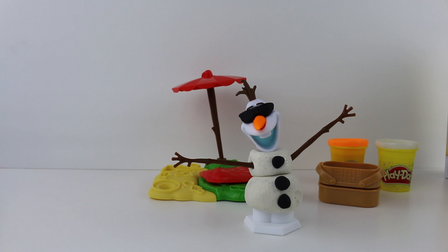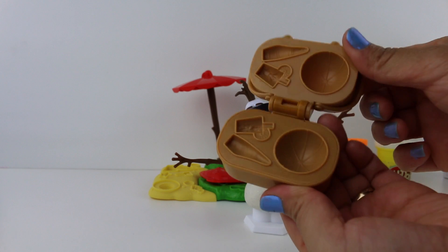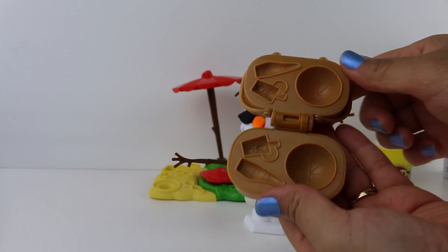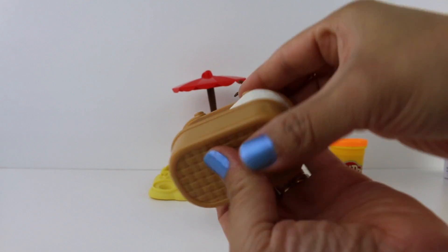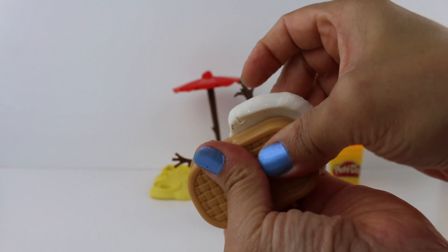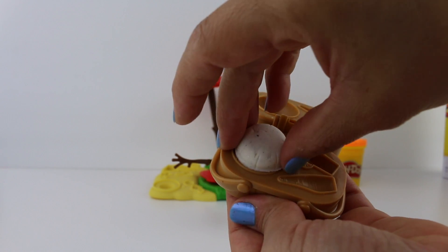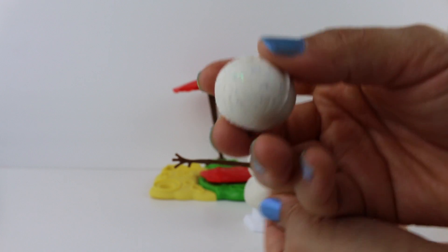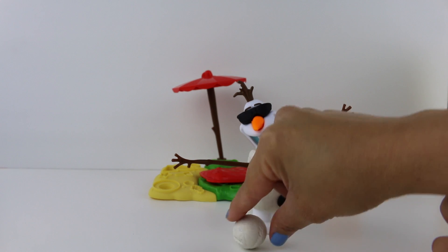What should we make next? A beach ball? That's a great idea! The beach ball mold is in our picnic basket. We'll put some Play-Doh in here and squeeze the Play-Doh out. That's a pretty nice beach ball. Now Olaf has a fun toy for the beach.